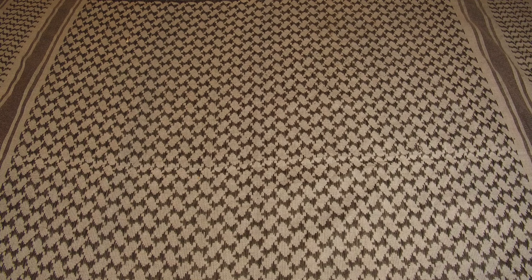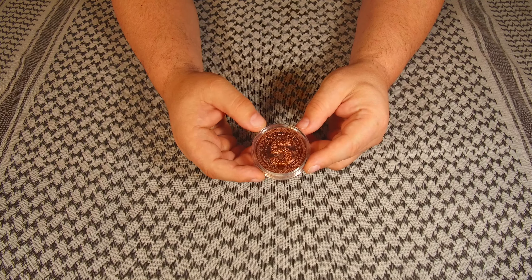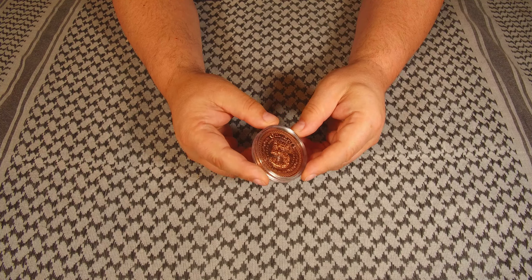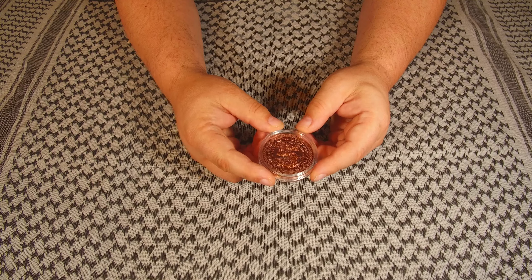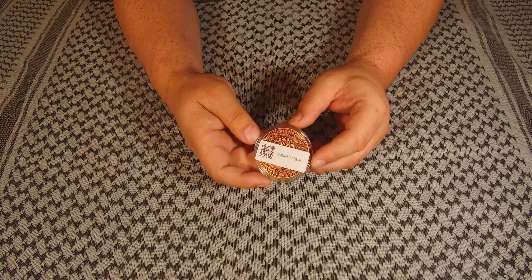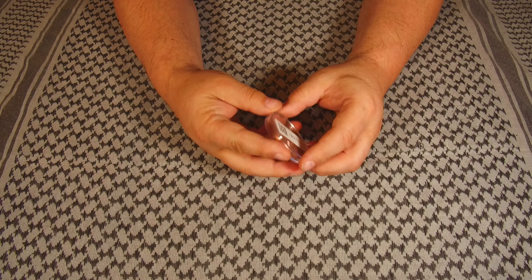There were two items that were part of that with a limited run. The first was a coin — and this was free, you didn't have to pay for this one. There's just one issue I have with the way they did the coin: it's copper, it's really heavy, and as you can see it comes in a nice little case. The problem is right here — why put a sticker on here?